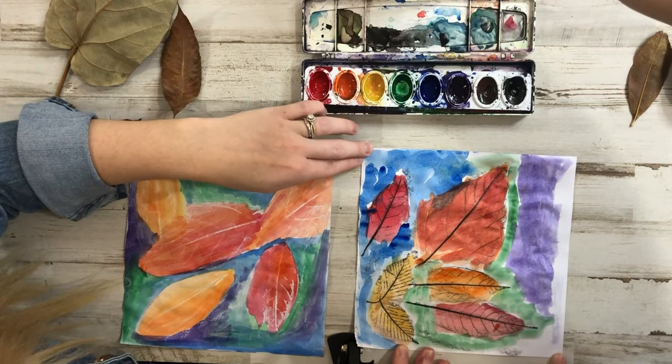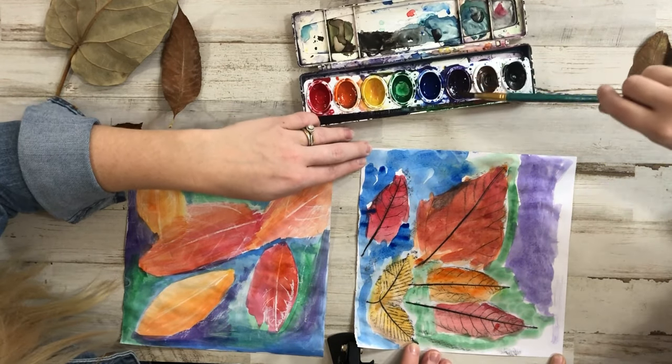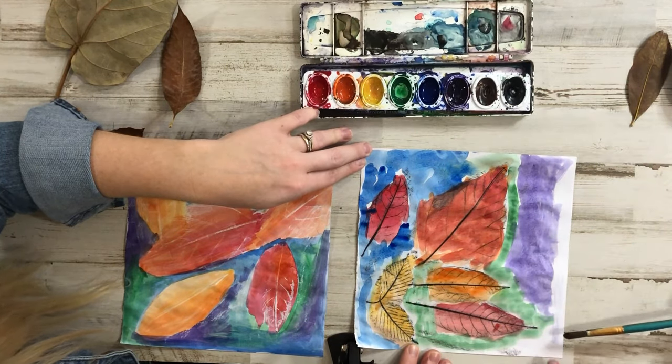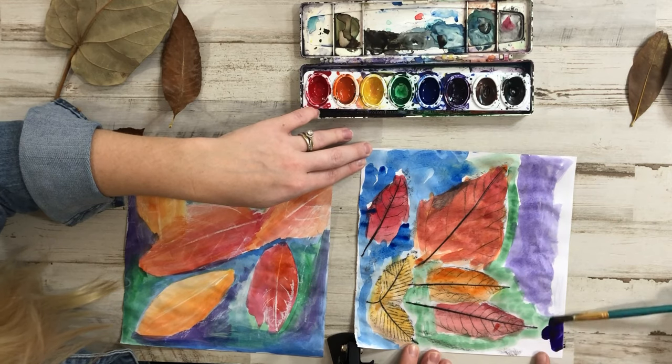What's your favorite color? Out of all of this I've got to say green. Still your favorite? Yeah. Would you have liked it better if you had green leaves? Yeah. I guess you could do the opposite — you could do cool colors in the leaves and warm colors in the background.